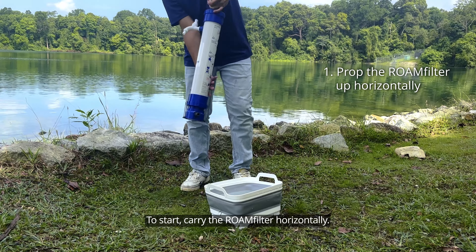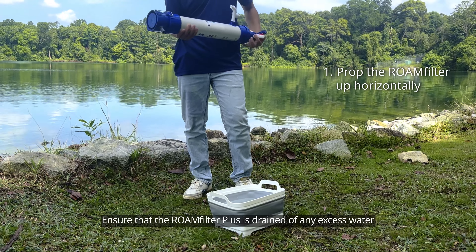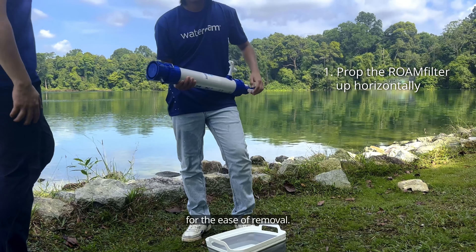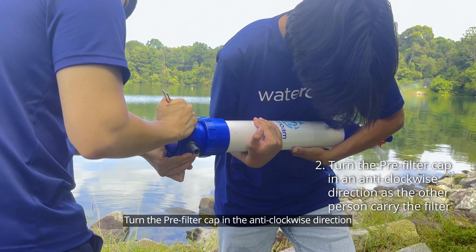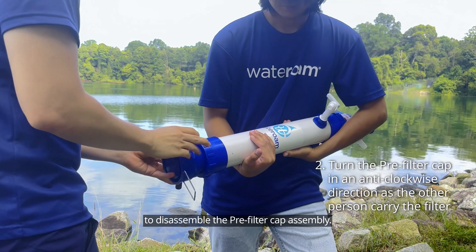To start, carry the RoamFilter horizontally. Ensure that the RoamFilter Plus is drained of any excess water for the ease of removal. Turn the pre-filter cap in the anti-clockwise direction to disassemble the pre-filter cap assembly.